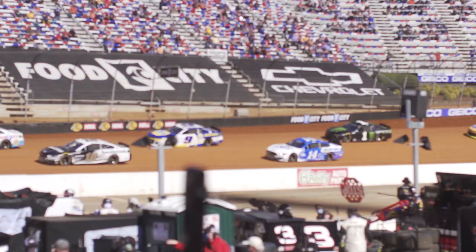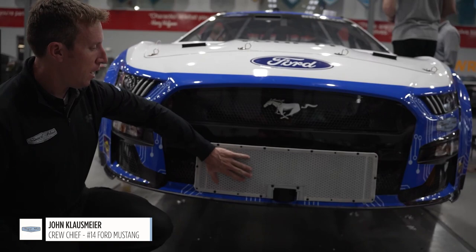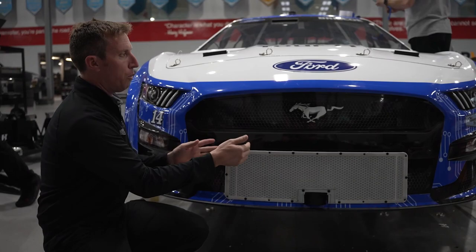For the Bristol dirt, NASCAR allows us to do some modifications to help with the cooling and dirt build-up on the front of the car. Starting at the front of the car, the outer wires here will collect any large debris or mud, but we space it off from the grill so the air can still get behind it and go through the radiator for cooling.